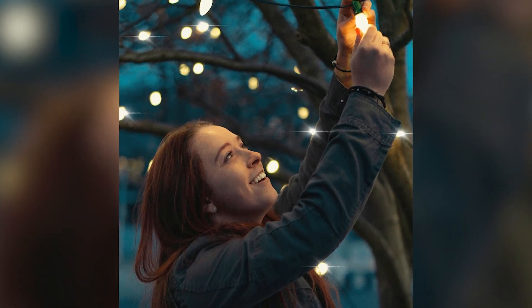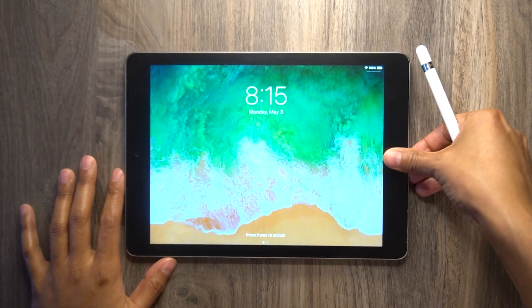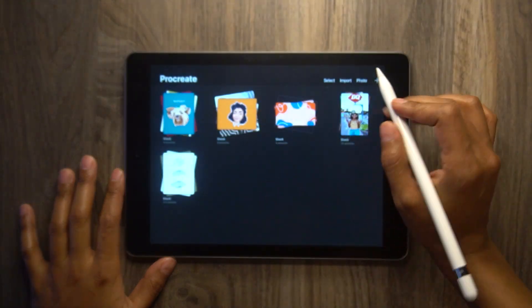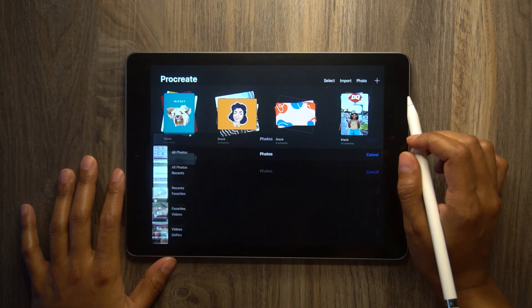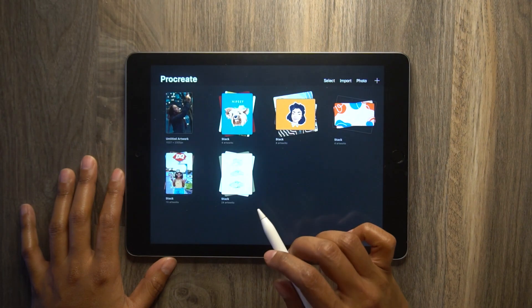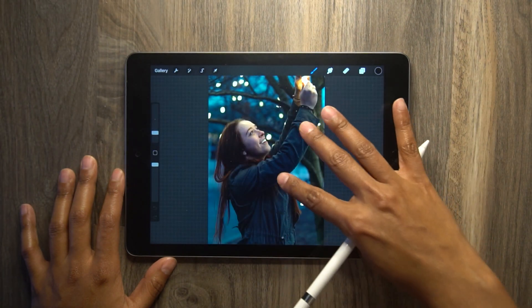Today I'm going to show you how to do this super simple light animation in Procreate. Let's go ahead and get started. First things first, we got to open up our image. So go to photo in the top right hand corner, navigate your image in your photo library, and it should pop up right in your artboard.